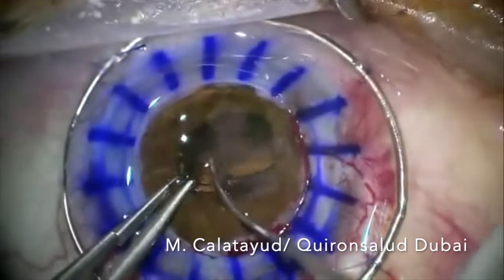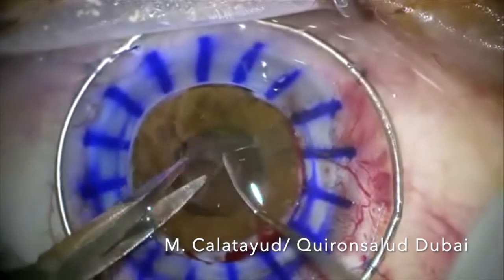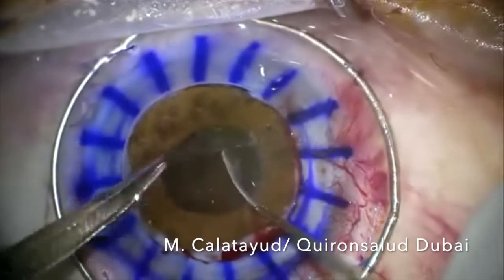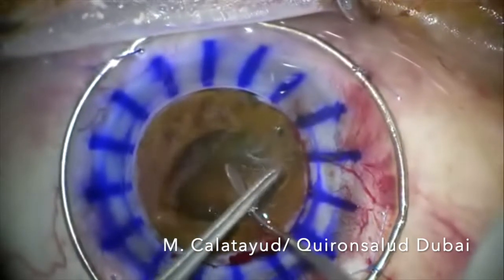After implanting the lens, it is very important to remove all the anterior capsule remnants, so we have to complete the capsulotomy to avoid any clouding in the visual axis.